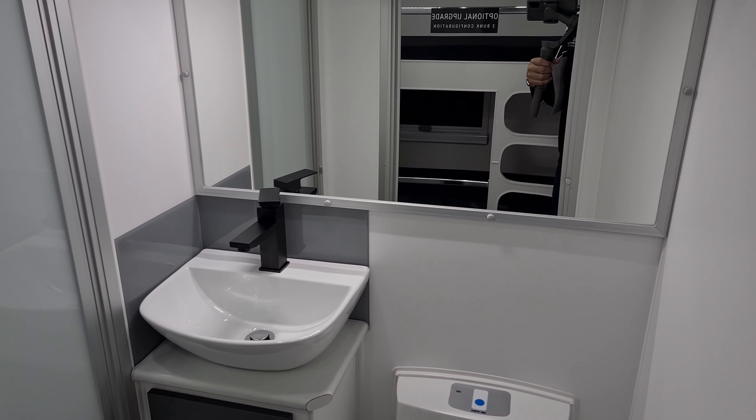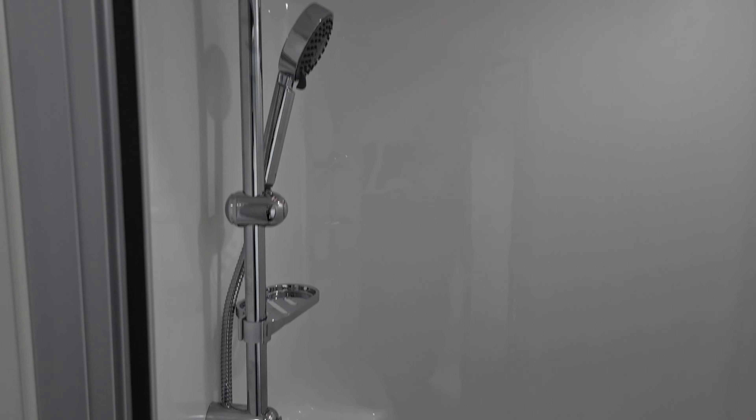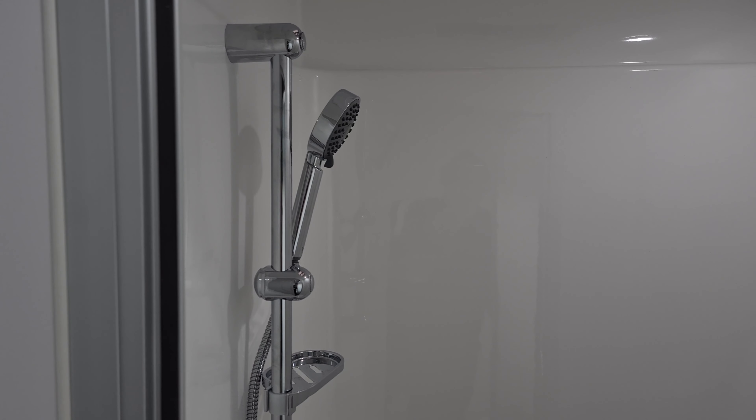Going into the ensuite, here in the rear corner we have the shower — full size, great size.